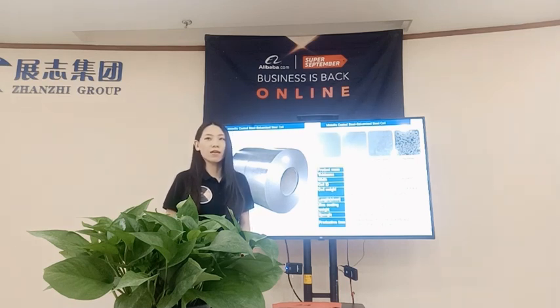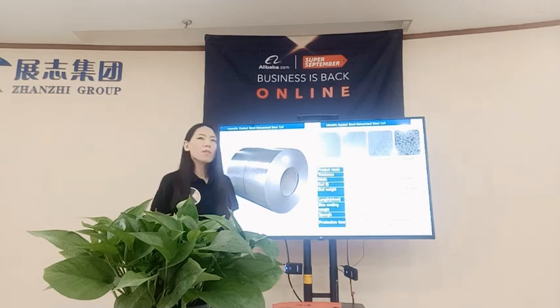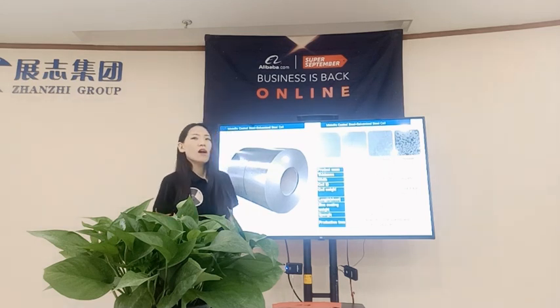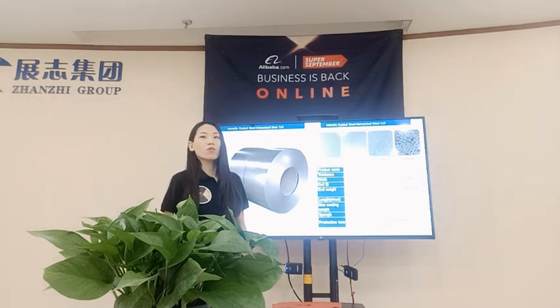For steel sheet, the package weight ranges from 2 to 10 tons per coil and package. Normally we offer our customers 3 to 5 tons per coil and package, but this can also be adjusted according to your requirements.